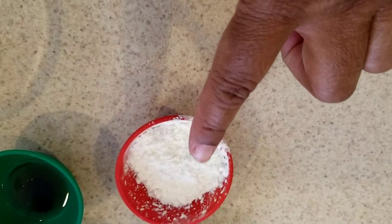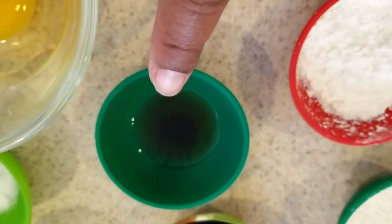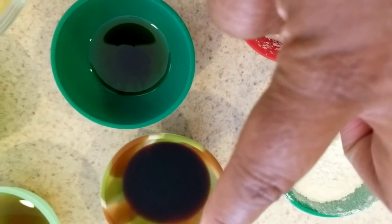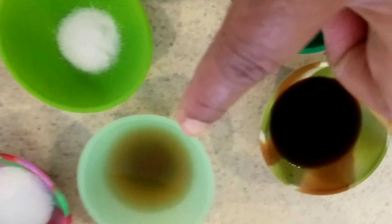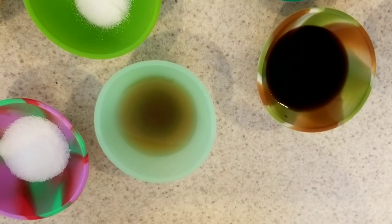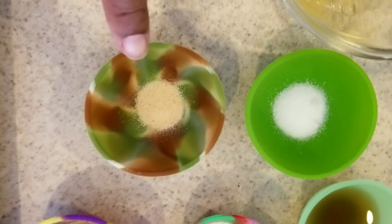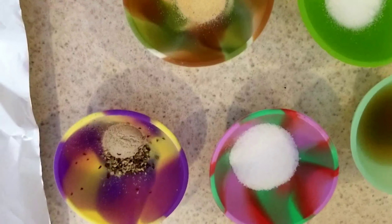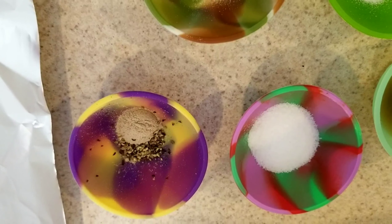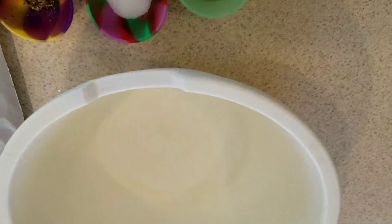Over here I have all of my ingredients. I have one egg, two tablespoons of cornstarch, two tablespoons of all-purpose flour, a teaspoon of sesame oil, a tablespoon of soy sauce, half a teaspoon of sugar, one tablespoon of Shaoxing cooking wine, a fourth teaspoon of garlic powder, one and a half teaspoons of regular iodized salt, a fourth teaspoon of white pepper, and about an eighth of a teaspoon of black pepper.